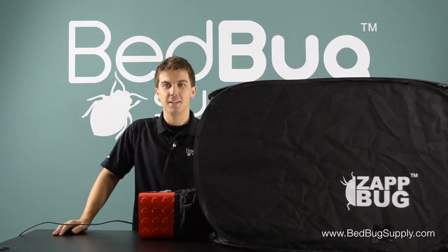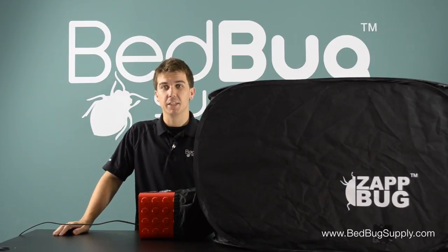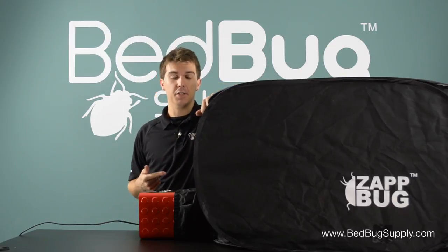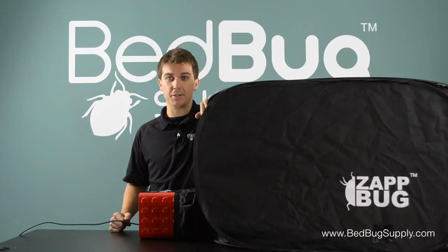Howdy, this is Josh with Bedbug Supply. Earlier this month we got an inside look at the biggest Bedbug heater on the market, the Zapbug Room. Now we have the smallest heater that Zapbug makes, the appropriately named Zapbug Heater.